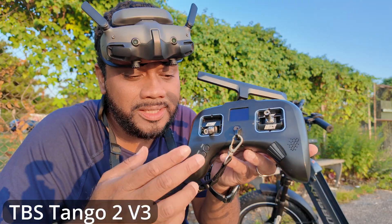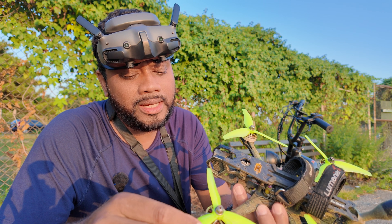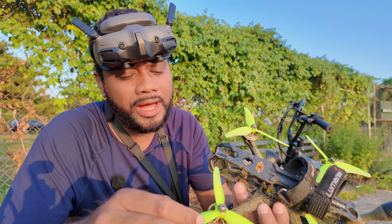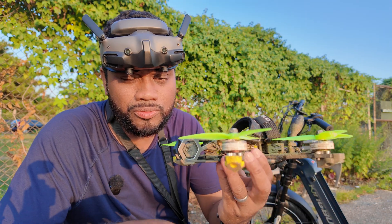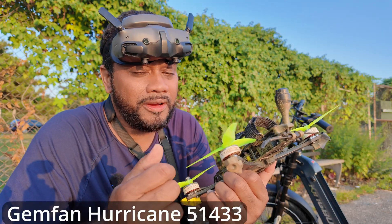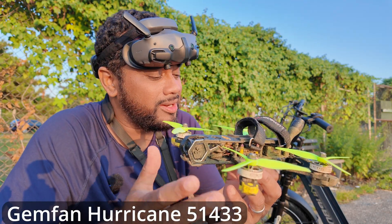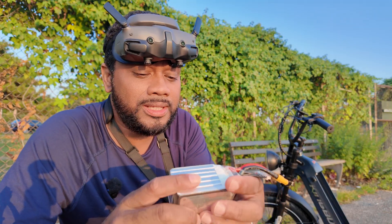I'm flying with the Tango 3 and I've got some special gimbals on here — some 2305s or 2306 V2 motors, these are T-Motor. These props are very aggressive; I don't remember the name of the props but I'll put it on the screen. That's about it.